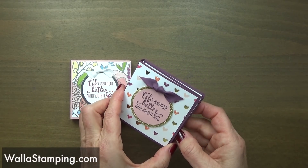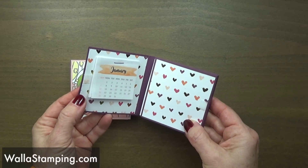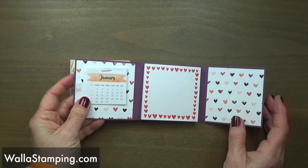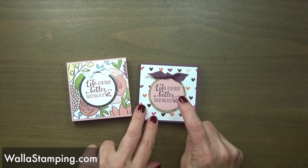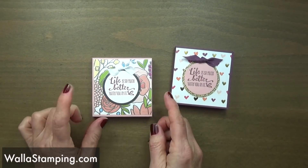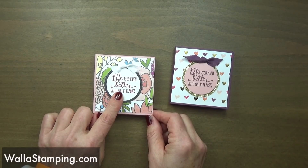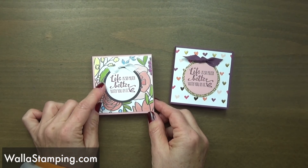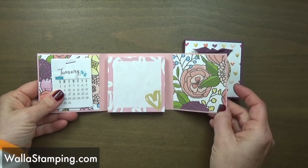For this one I used some fresh fig cardstock and the painted with love designer series paper. I printed a little calendar off the internet and put that in there, and then I have my little post-it note right there in the center with some velcro holding it closed. This one I used fresh fig, some blushing bride, and some gold glimmer paper on the outside. Then this one I did in blushing bride, I used silver foil on the medallion and some whisper white, then used the whisper white finely woven ribbon, and the designer series paper is the Sweet Soré.